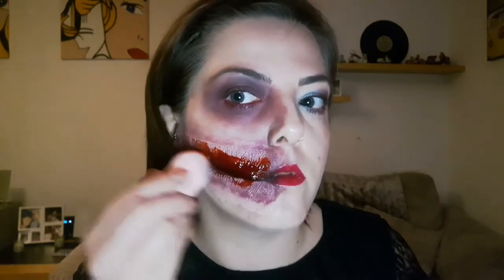Now for the fun part — let's add some blood! You don't really have to be very careful with this, apart from being careful not to get it on your clothes or your carpet. I'm just using the old beauty blender here and just getting it all in there to make it as gory as possible.